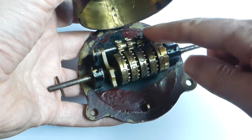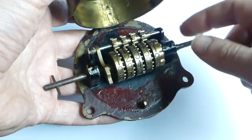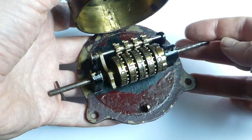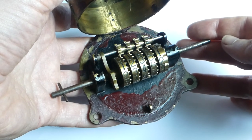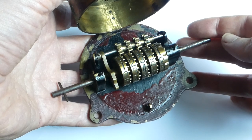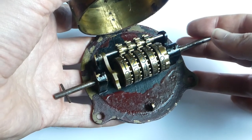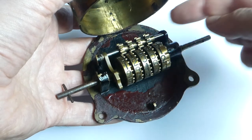It uses these wheels for the carry mechanism, and those are exactly the kind of carry mechanism wheels that are still being used today. Nevertheless, I think this is one of the first counters to use exactly this mechanism.